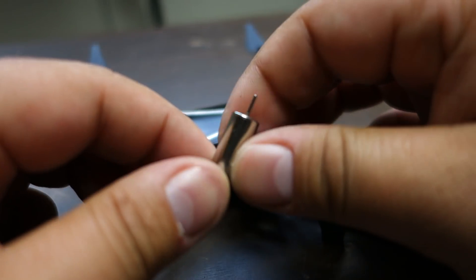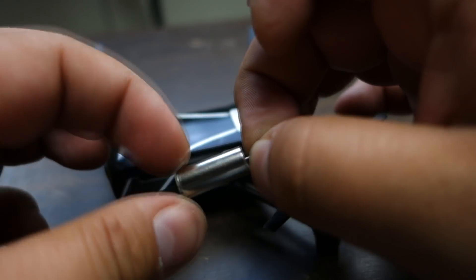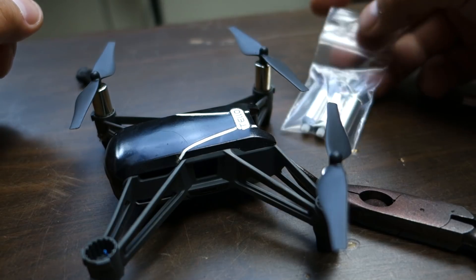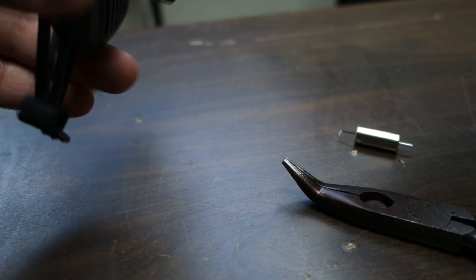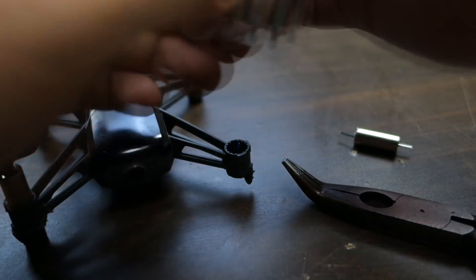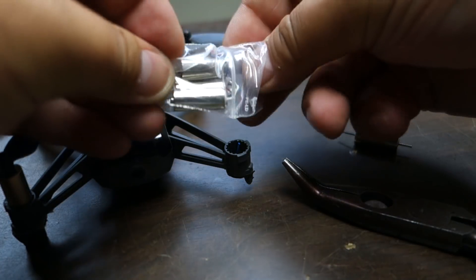So here we have the little motor — it actually seems to be working fine. Can't feel anything wrong with it, but we have new motors right here, so we're just going to change it. Take out the new motor and that'll be fine. Note that there are different motors for different rotors, so think about that when putting in the motor — it has to be the right one.